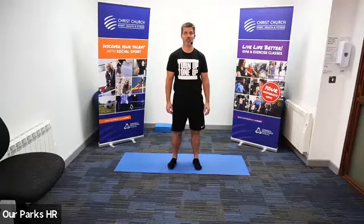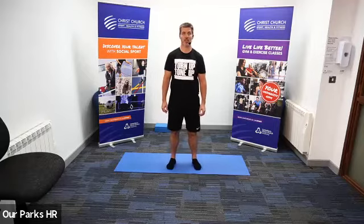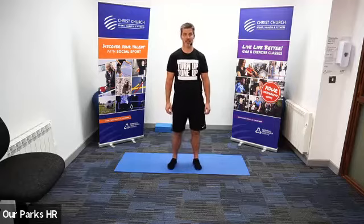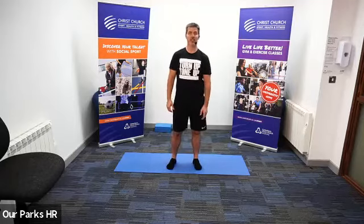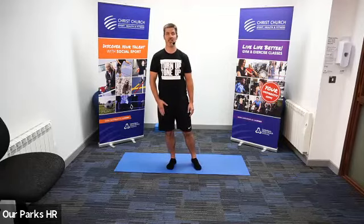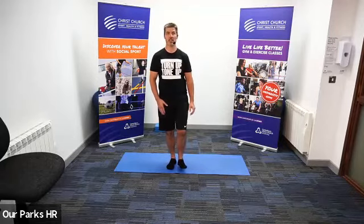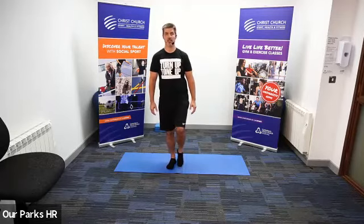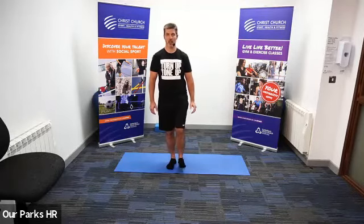Let's just rock our ankles from side to side. You might hear a couple of clicks — as long as nothing is painful, that's the main thing. Nice deep breath in, we're just going to transfer weight onto one leg. The standing leg is slightly bent, and we're just literally going to flex through the ankle, touching the same spot on the floor with our heel and our toe.